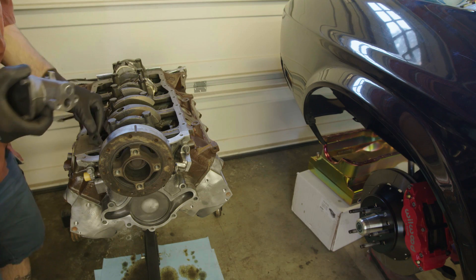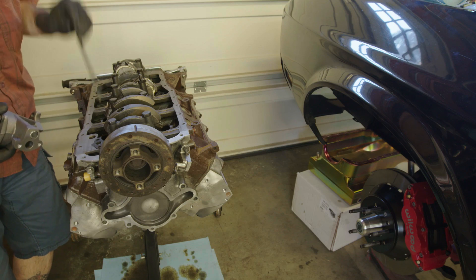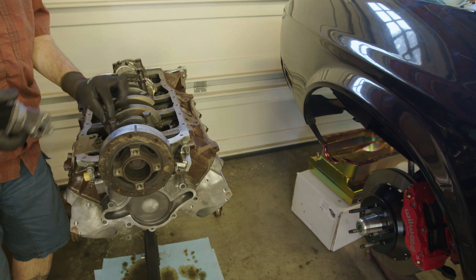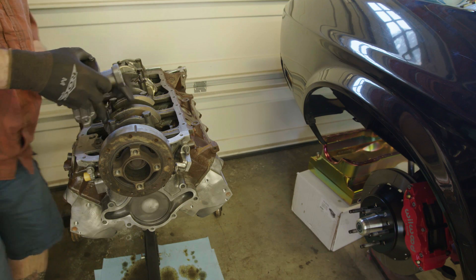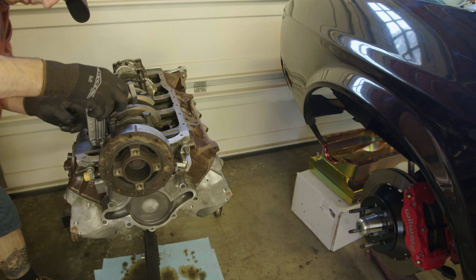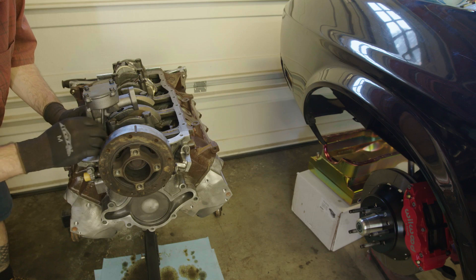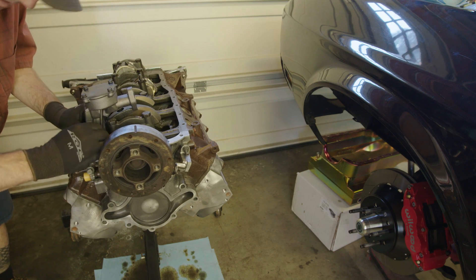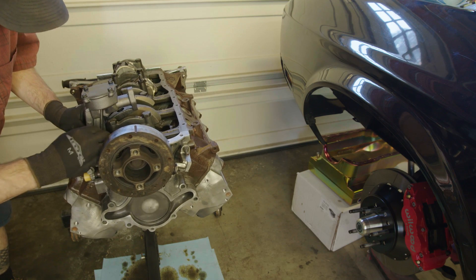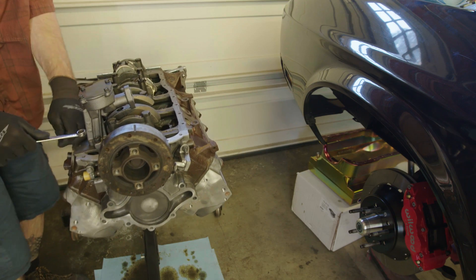Take your oil pump, the new gasket, and the drive rod, and go ahead and put that in the spot where it should live. Line this up and we can just use the original bolts that held the other pump in place and fasten this thing down.